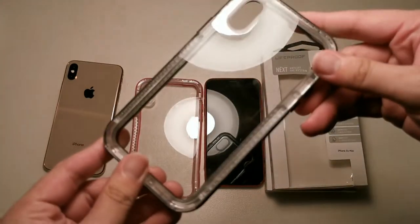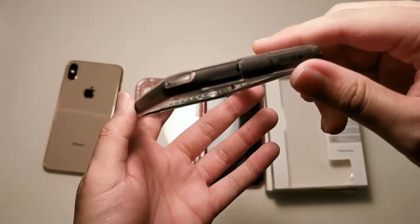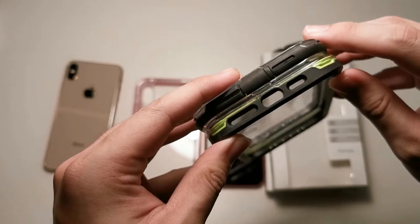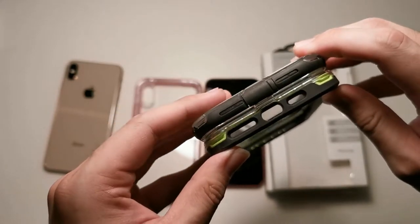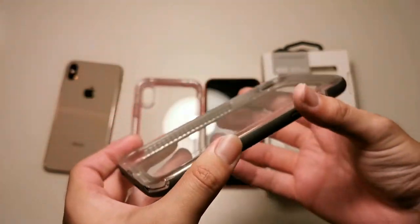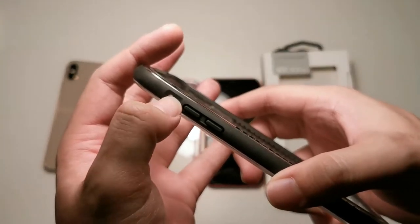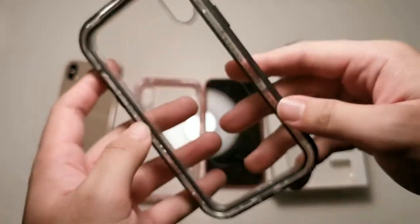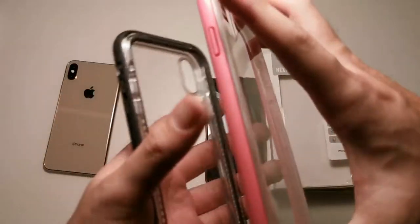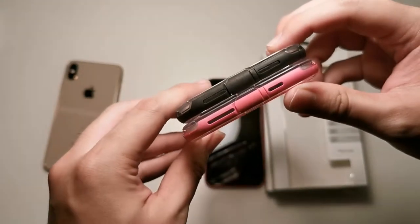Let's take a look at the case itself. You can see it's a clear back with a generous cutout for the cameras. This is something unique compared to the LifeProof Slam: there are port coverings as well as a mesh to prevent dirt and debris from getting into your speaker holes, and there's a charging port protector as well. On the left-hand side there's a rotating switch for your mute and ring toggle, volume up and down buttons, and on the right side a power button. The front is open, and it's clear as well.